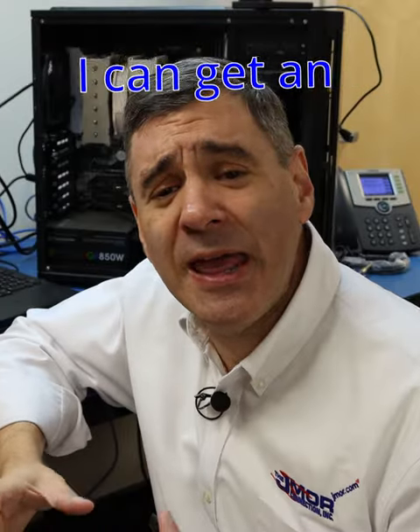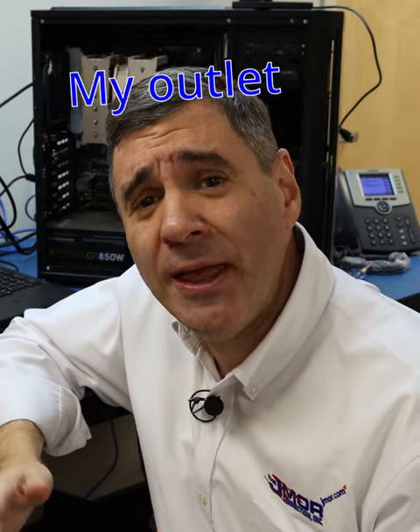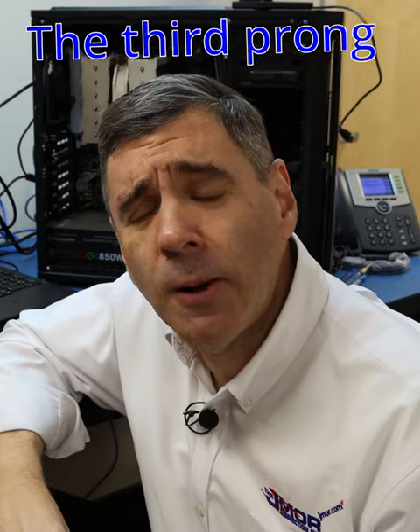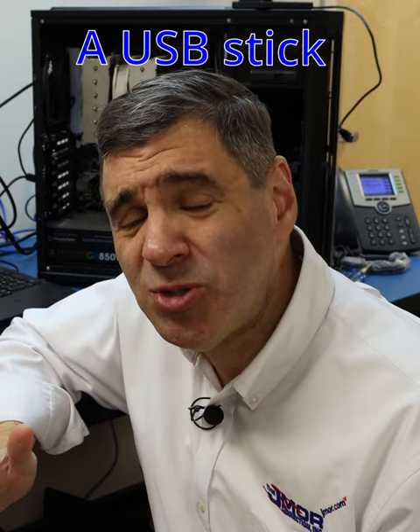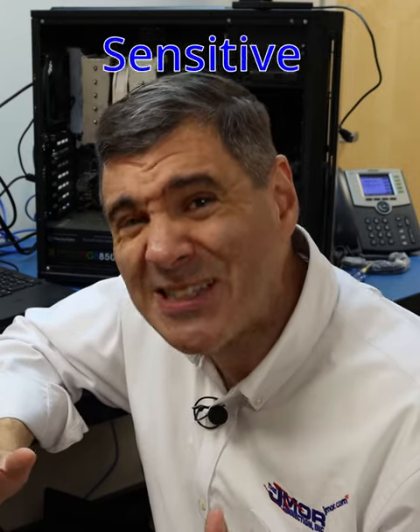Or in the field, I can get an external plug which will go right into my outlet and ground out through the third prong. It's very important because if you don't ground yourself properly, data from a USB stick, video cards, and other sensitive components can be lost like that.